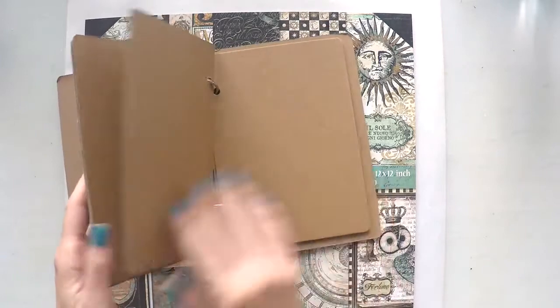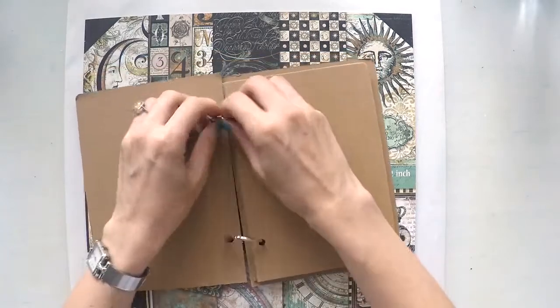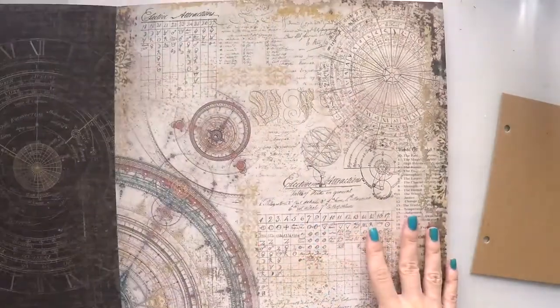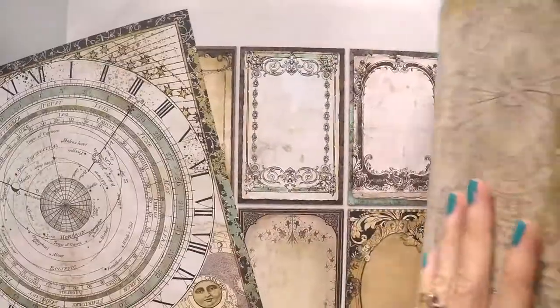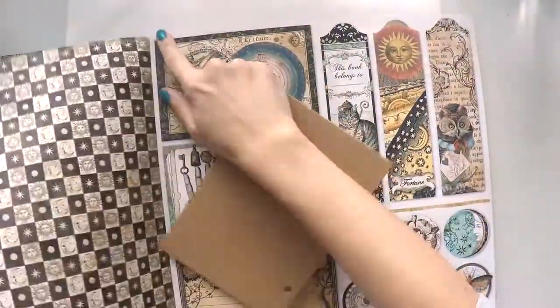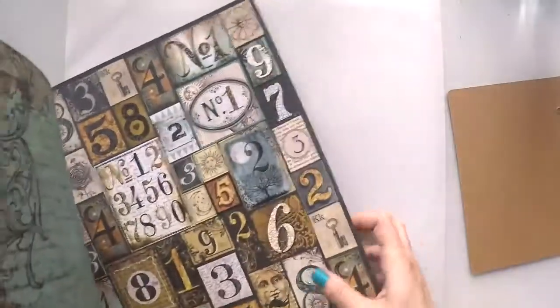Let's leave this aside — this is my journal that I was talking about. It's a very thick chipboard journal with book binders, so I'm going to take one page at a time. I like it because I can put a lot of dimension in it. From this paper pad I'm selecting one of these papers as my background, and I keep looking to see which visuals I can use for my focal point. I like these numbers as well, so I'm going to take this paper too. Let's start with these two and see where we go.